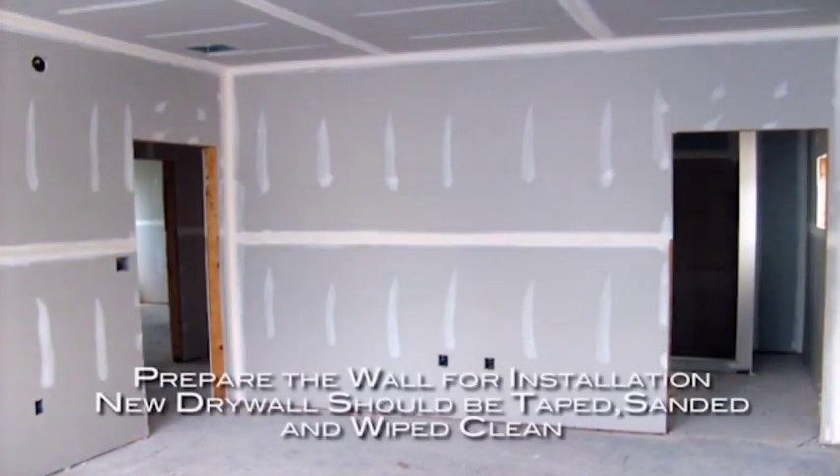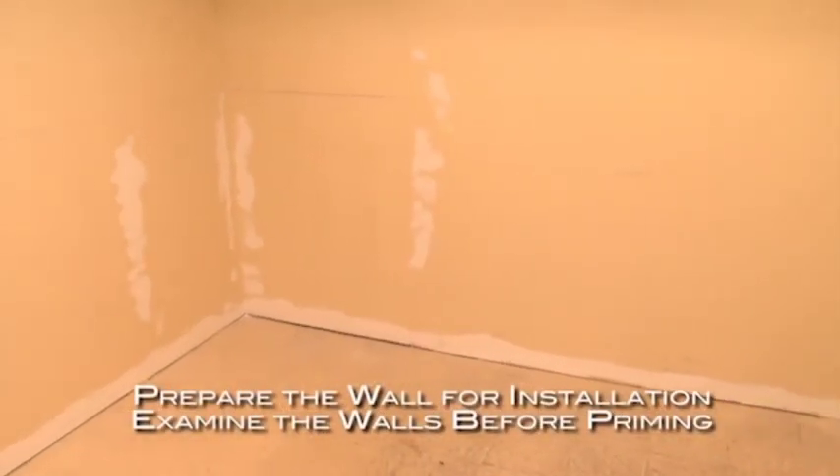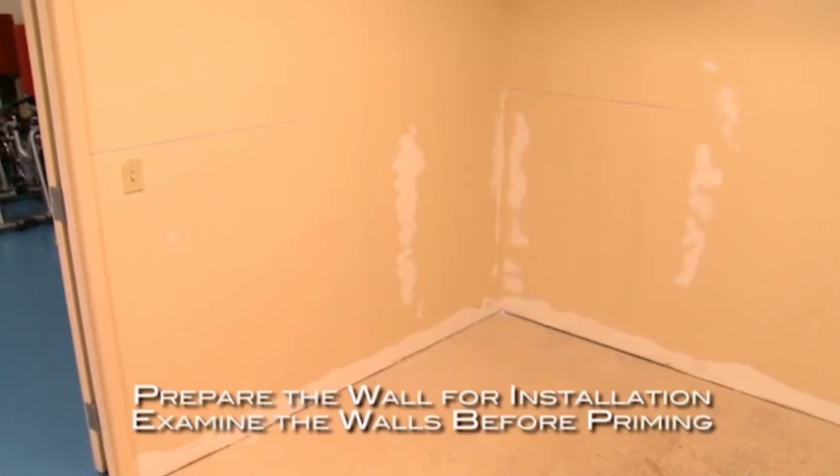Prepare the wall for installation. New drywall should be taped and sanded smooth. All surfaces should be wiped clean to remove any dust. Examine the walls to be sure they are clean, smooth, dry, and free of any oils or loose paint prior to applying CS water-based mastic primer.